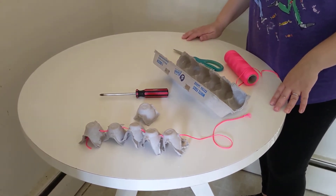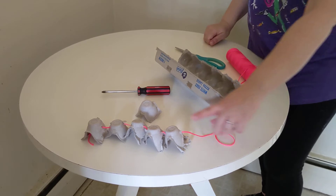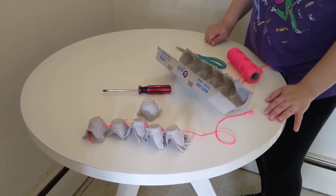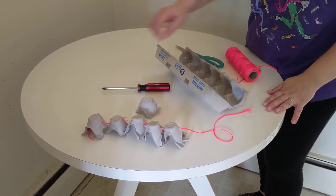Welcome to Summer Steam! Today we are doing an arts and craft project, constructing what you can call a dragon, an inchworm, or even a very hungry caterpillar. What you need is some string or yarn, scissors, an egg carton, and something to punch holes through the carton.